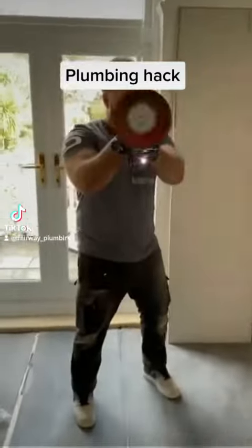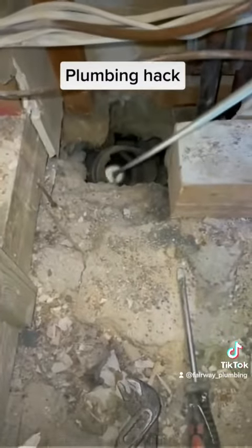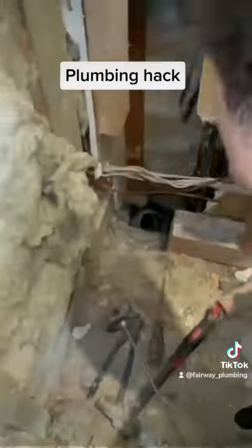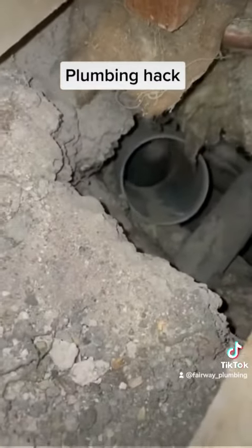Check this bad boy out — an even longer rod, or thread or stud, whatever you want to call it, cutting through the poo pipe. Gotta love a bit of that! Managed to get the perfect cut — check this out, look at that.